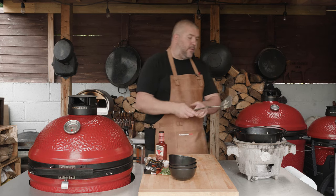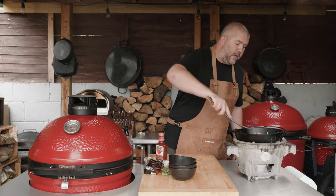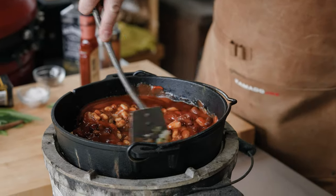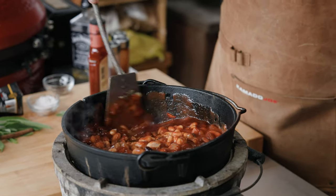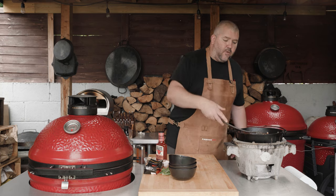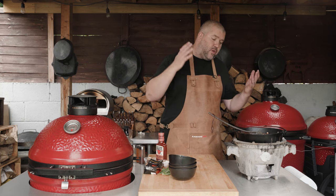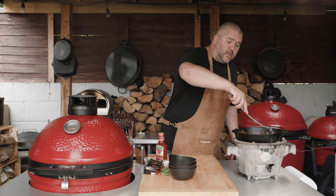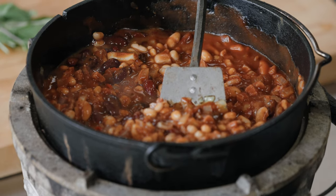Now we're going to give that a quick stir to combine. Straight away they are starting to look absolutely glorious. They're going to blip away for around about an hour. If they look like they're getting a little bit dry, you can put a little bit of stock or water in there. Cook them to whatever consistency you're after.